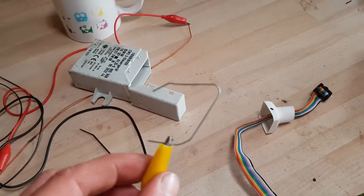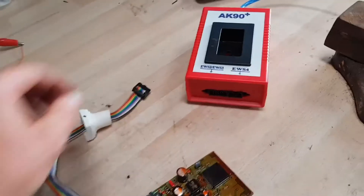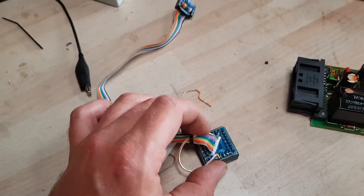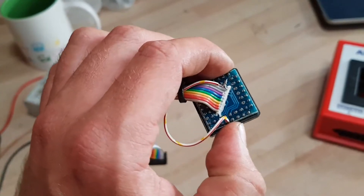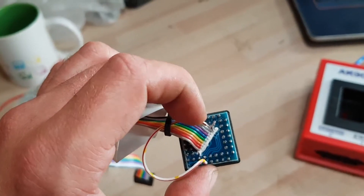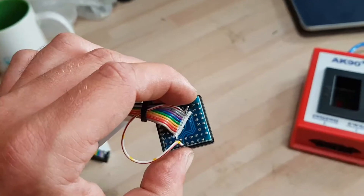I've got a paper clip on a crocodile clip lead, connected that to my multimeter, put the paper clip in each pin on the connector and worked through to the pins on the back of the socket here, until I found one that wasn't connected through. And as I say, it was down to the ribbon cable here not being soldered onto the back of the board. So this bypass cable did the trick just fine.